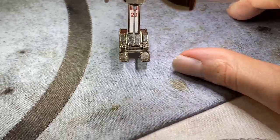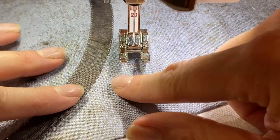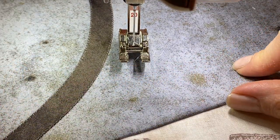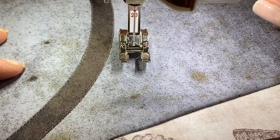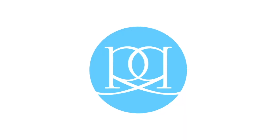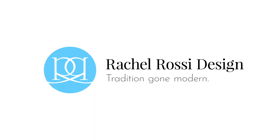Here we have our edges all sewn on. I'm just going to go through and cut off my excess stabilizer, and then we can move on to stitching this block together. If you liked this tutorial and would like more tutorials or classes like this, please visit my website at www.rachelrossi.design.